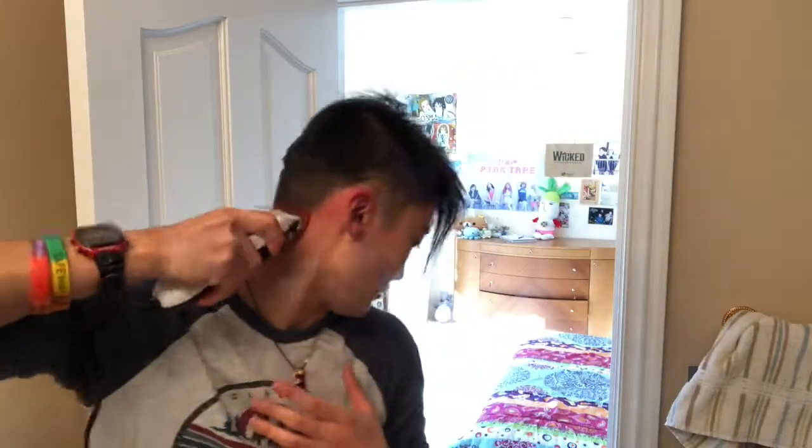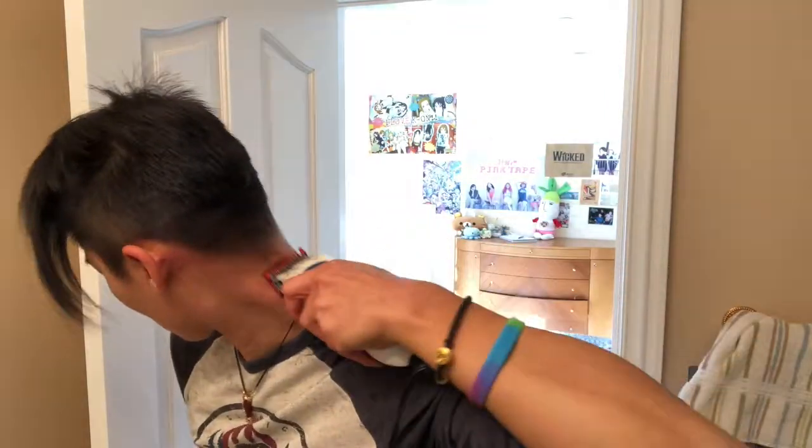Number two is getting quite short now. This is the last one — number one, very short. I wonder if my fade will work this time. I forgot to mention this before, but typically when you're cutting, you do this kind of upward motion — into it and then you swipe out. It's looking okay. Nothing terrible has happened yet. Fingers crossed.